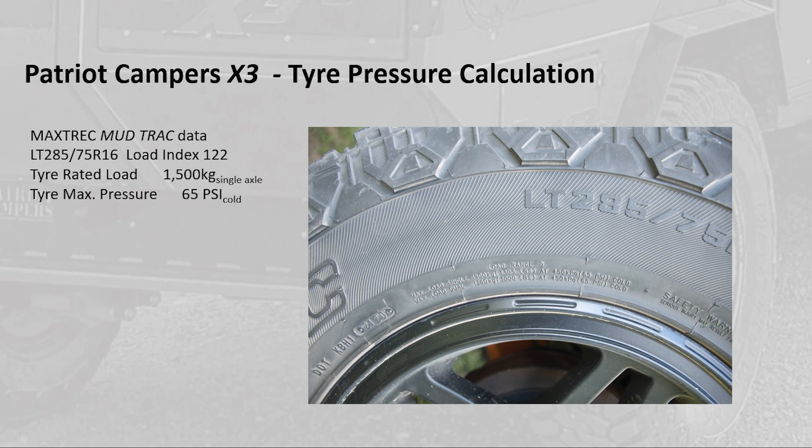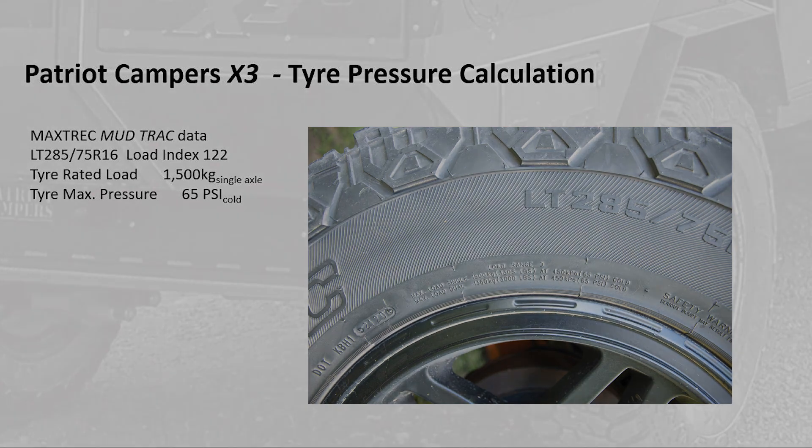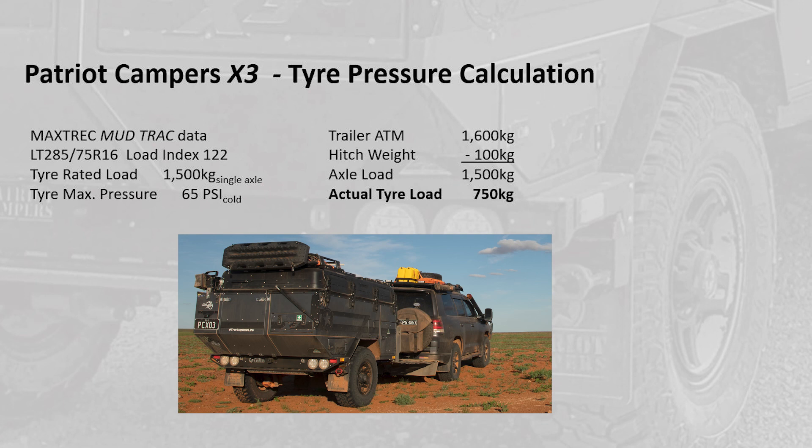For those of you who haven't looked at the fine print on your tires, it includes some data around the load range that the tire is designed to accept. Typically you'll have a dual and a single axle rating. In our case we're interested in the single axle rating, and the Max Trex mud track tires supplied with the current range of Patriot Campers has a maximum load range rating of 1500 kilograms at a cold inflation pressure of 65 psi.